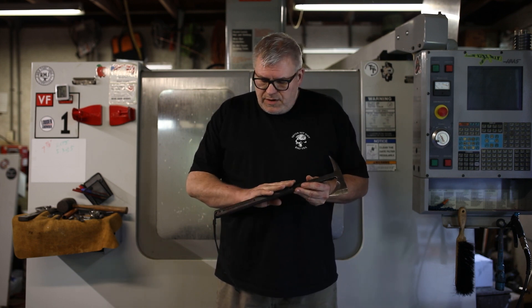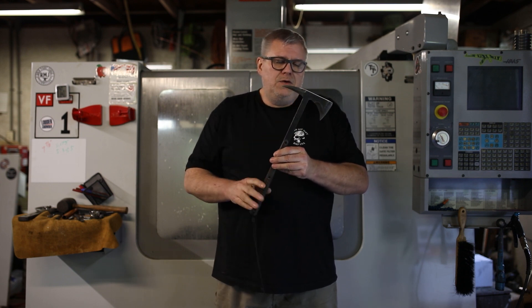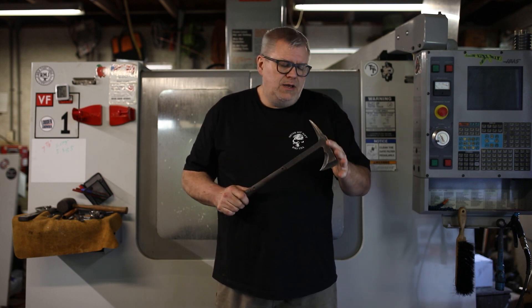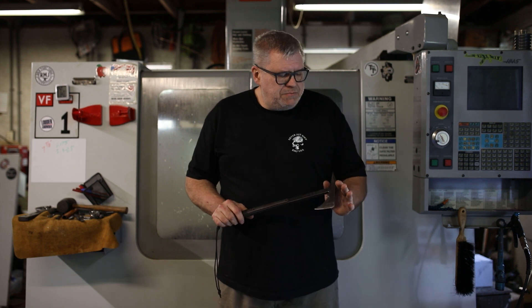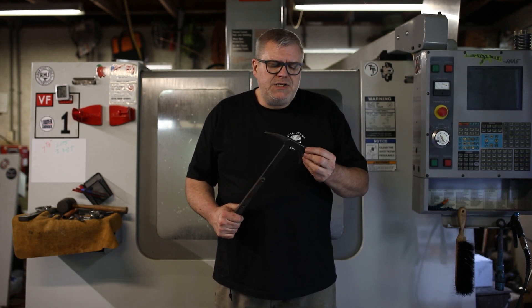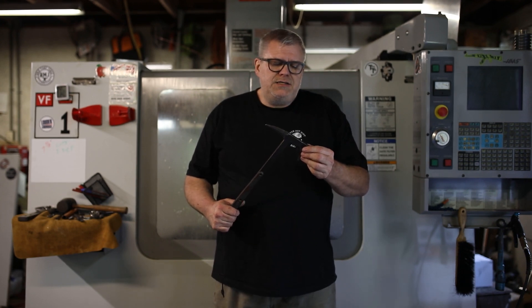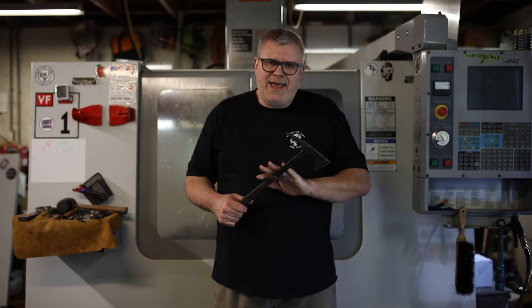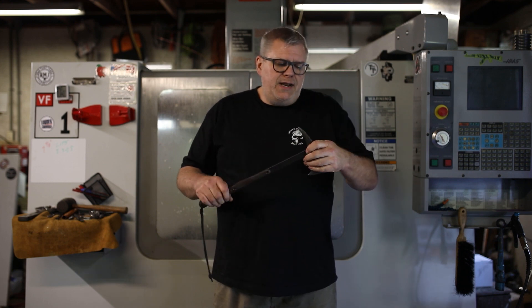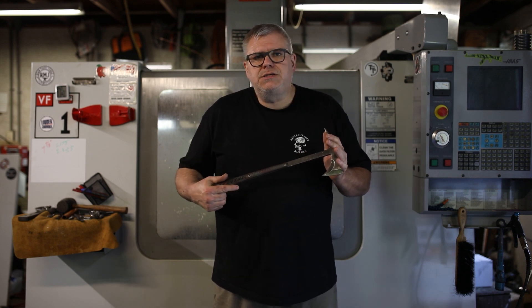What worked on the original tomahawks were the lines — the lines were amazing. Weight distribution was amazing. The spike is actually amazing design. And so instead of doing a separate head and handle, I went ahead and made it all one unit. And this really changed the nature of tactical tomahawks.